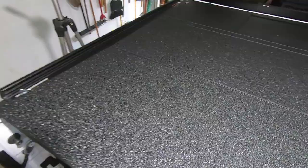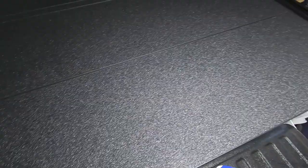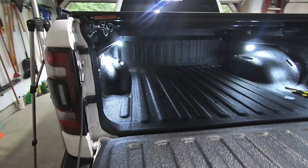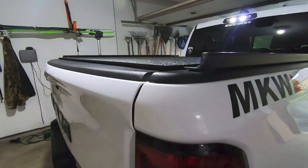Drop that last panel down and the tonneau cover is almost fully installed — wide open and looking great on this truck. Now hop off the truck, close the tailgate, and check the clearances. Closing the tailgate: everything seals nicely. That is one low-profile tonneau cover too — looking good.